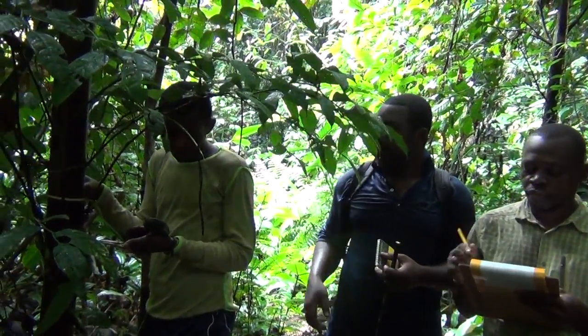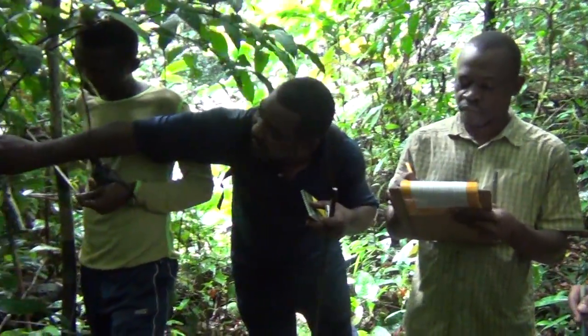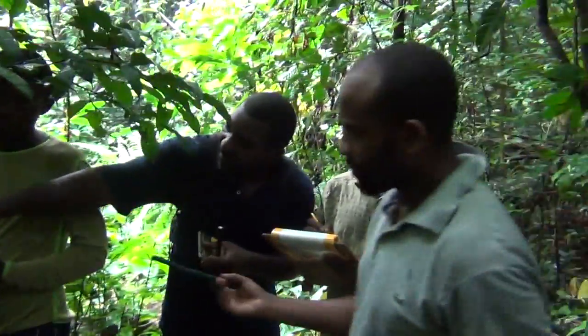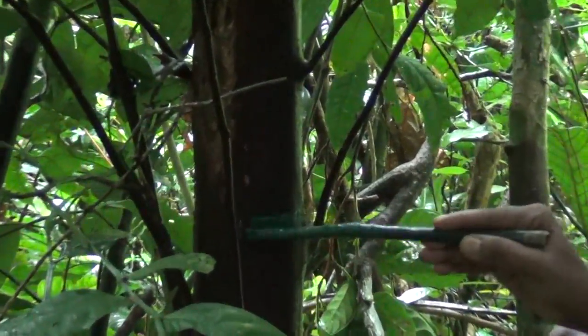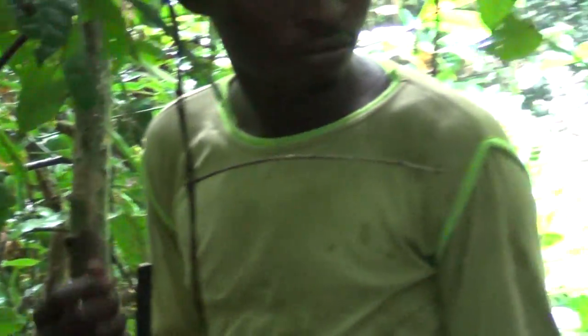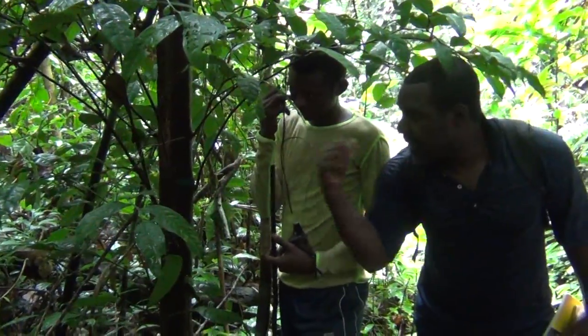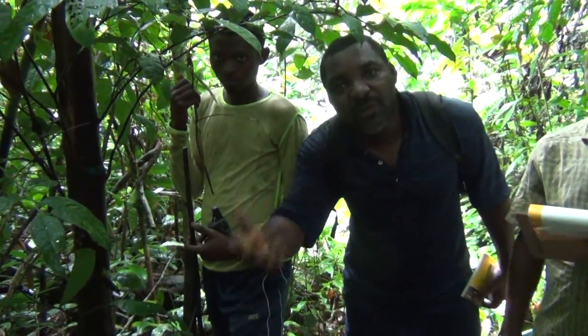The recorder records the GPS time — for example, 8:51:52 — and marks the point of measurement, giving the paint person a chance to apply paint at that point. This is because when you return five years later to measure this plant and track its dynamics, you will see the paint and know exactly where it was measured before. If you don't do that, the next measurer may take the reading at a different height, giving inconsistent readings.